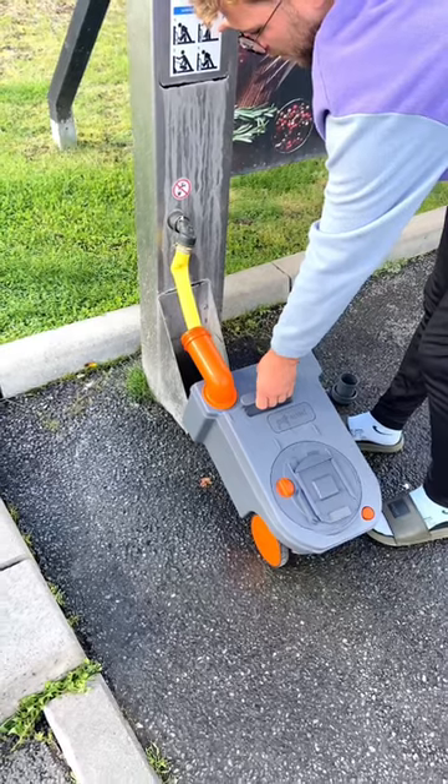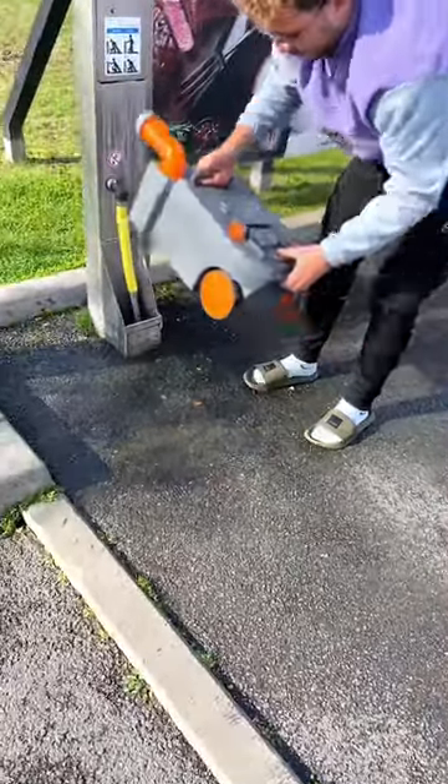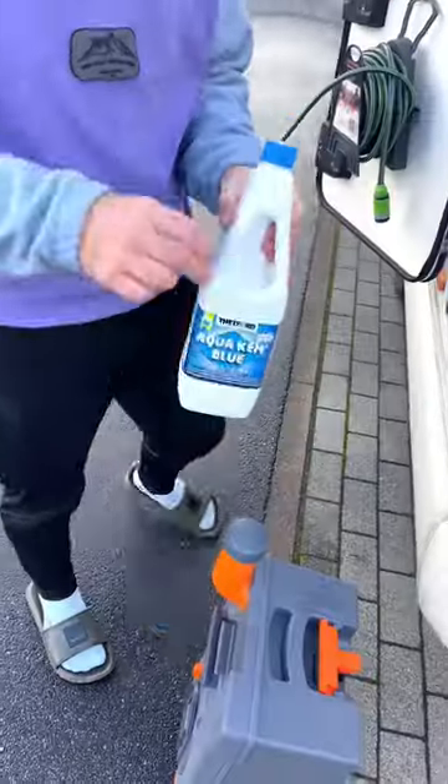Once you've done that, you are usually supplied with some water to wash out your cassette. Keep doing that and give it a good shake with the cap back on until the water comes out nice and clean.